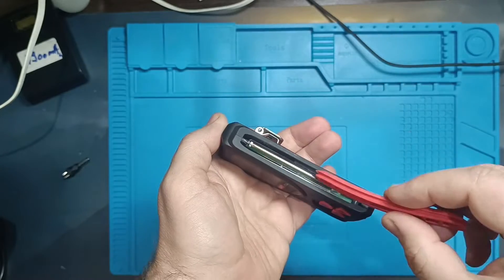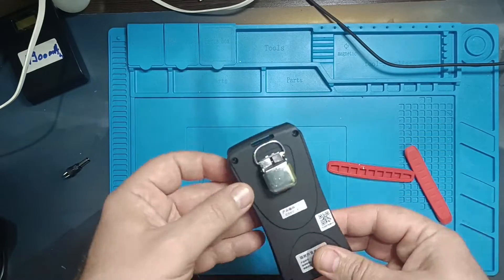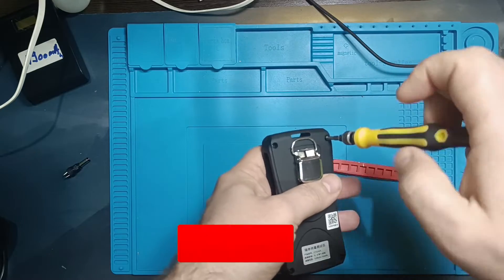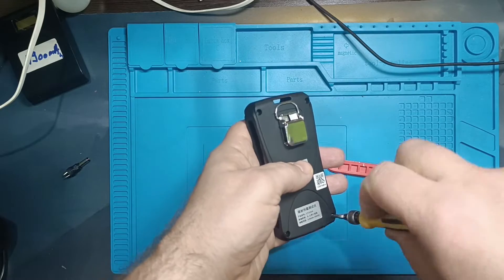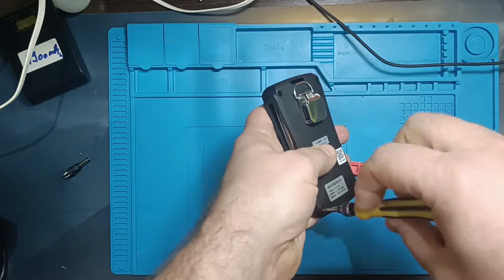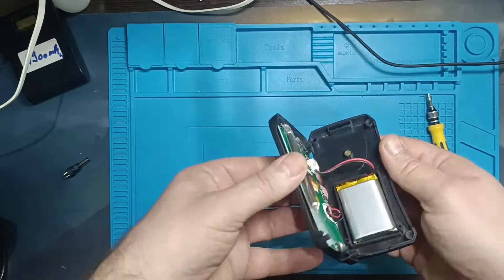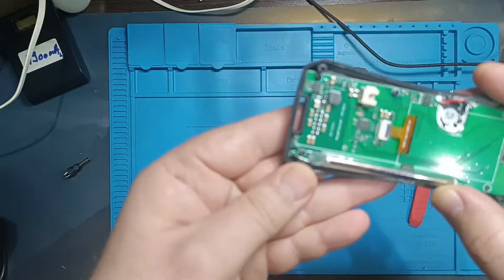I want to see what is used inside the device and how it's made, so let's take a look at that. On the sides, there are silicone bumpers as shock absorbers. The device is made very well, and it seems to be well protected even if it were to fall on the ground.